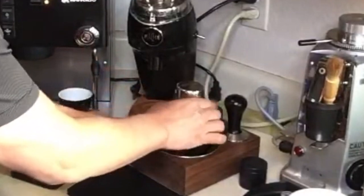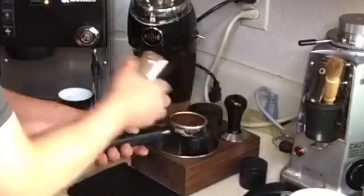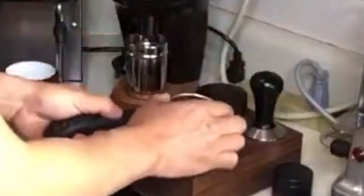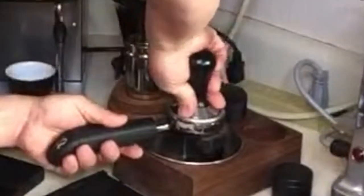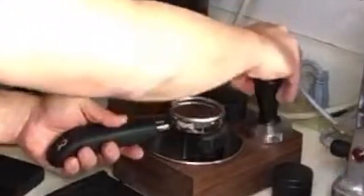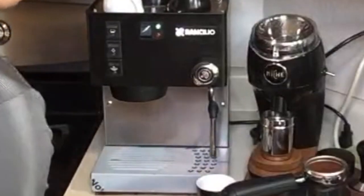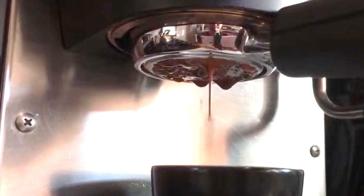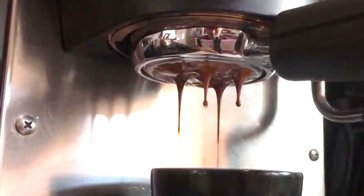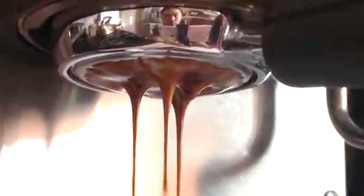I've got 21 grams — 21.0 grams exactly. I'm just going to make sure everything is nice and flat. I think I'm going to do a one-to-two ratio, so targeting 42 grams out. Looks good so far, but it's not coming together yet — come on, there we go.